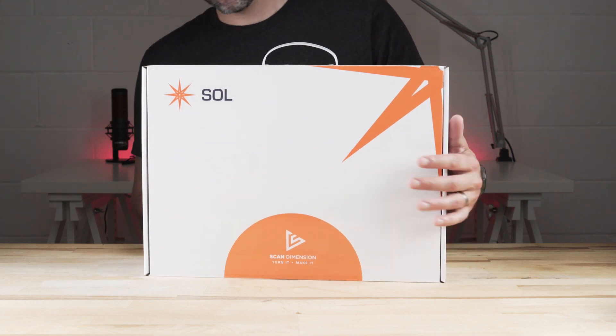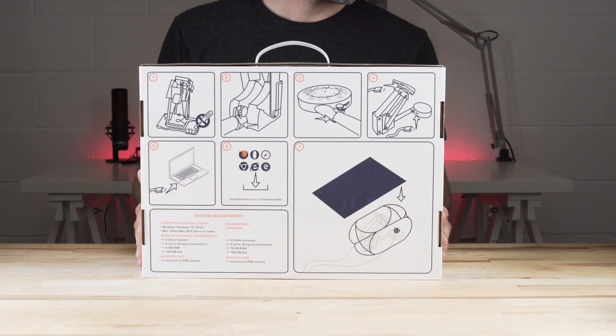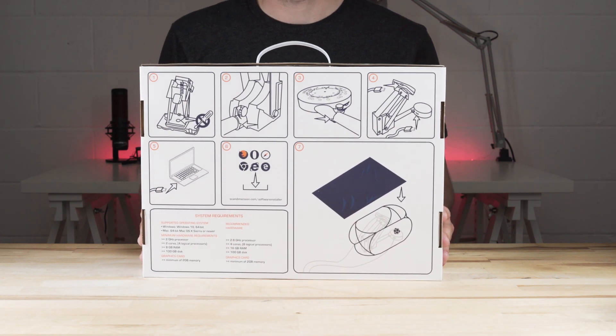3D scanners aren't anything new, but ScanDimension is looking to bring an easy-to-use, out-of-the-box option to makers, and it seems like they've nailed it. Let's check it out!